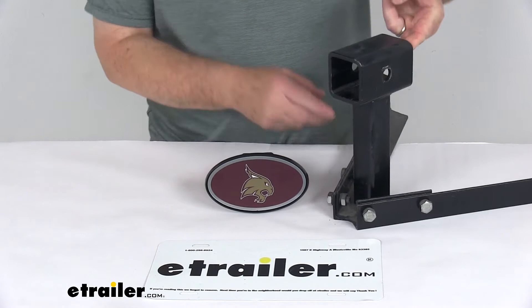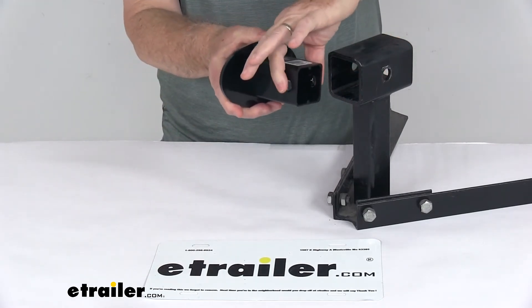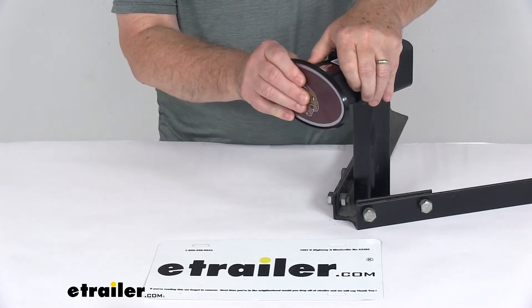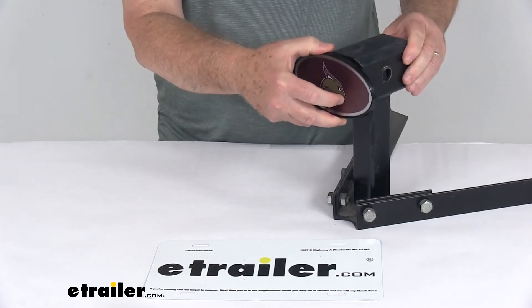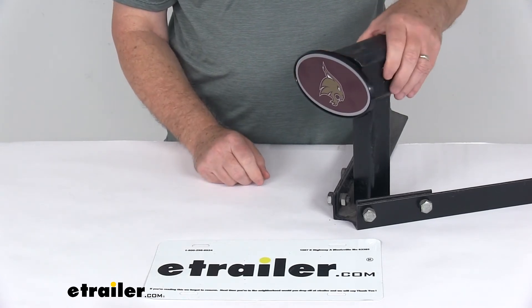I have an example of a 2-inch by 2-inch hitch receiver opening here. To install this, all you do is push in on your hitch pin clip, and once it gets pushed in enough it will start to slide in. Once you get it far enough, it will hit the hitch pin holes and that clip will pop out, securing it into place.